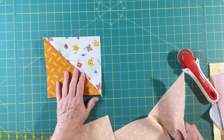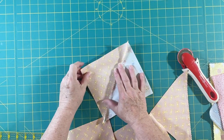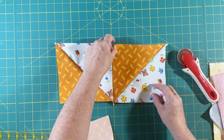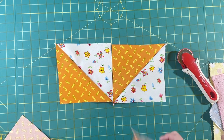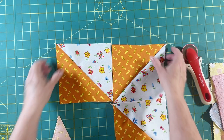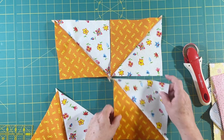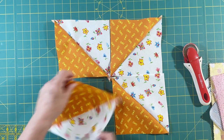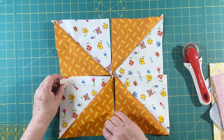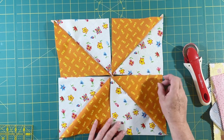I'll be ironing these towards the dark side and then arranging them in this fashion. You have to really watch yourself. So this one goes this way — there we go. So there you have a pinwheel.